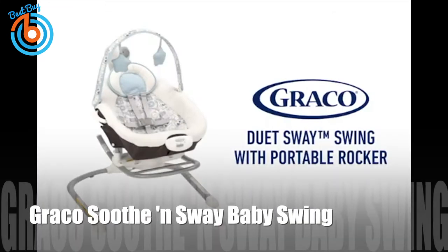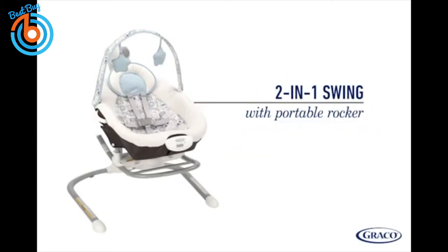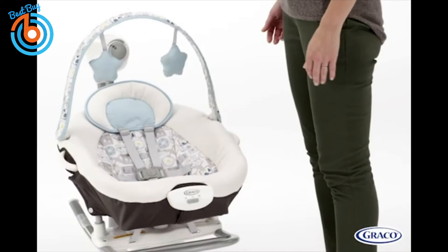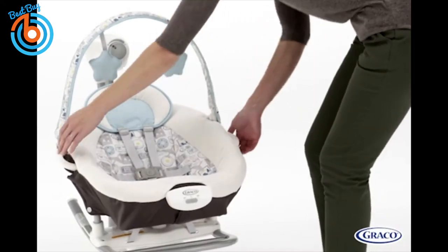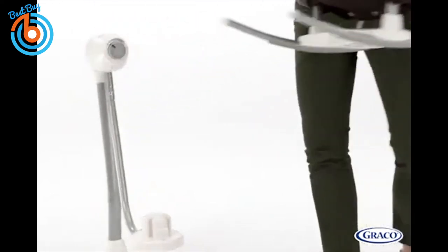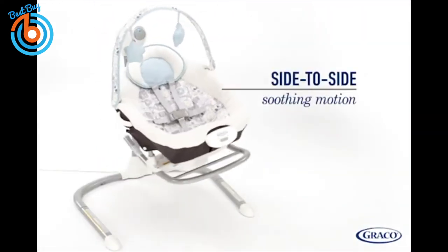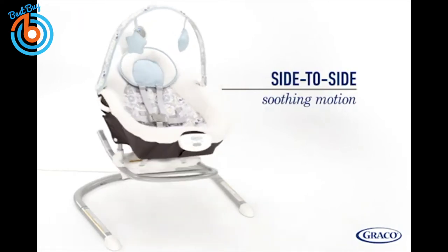The Graco Duet Sway Swing with Portable Rocker is a multi-use swing that offers 2-in-1 features for twice the fun. The swing seat conveniently doubles as a portable rocker with carry handles so you can keep baby happy by your side throughout the home.